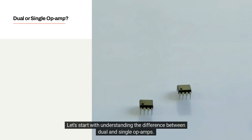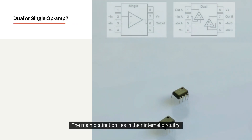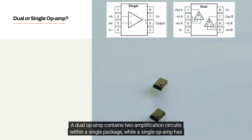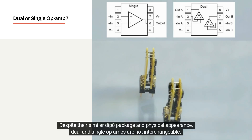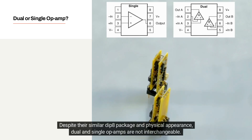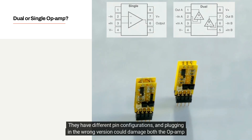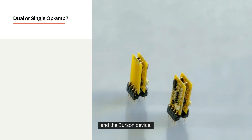Let's start with understanding the difference between dual and single op-amps. The main distinction lies in their internal circuitry. A dual op-amp contains two amplification circuits within a single package, while a single op-amp has only one. Despite their similar DIP-8 package and physical appearance, dual and single op-amps are not interchangeable — they have different pin configurations, and plugging in the wrong version could damage both the op-amp and the Burson device.